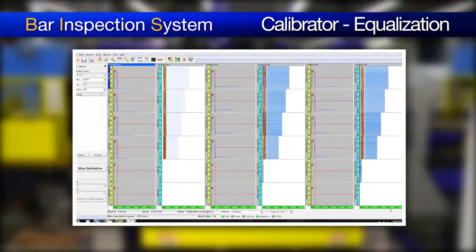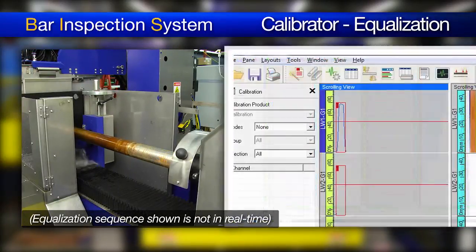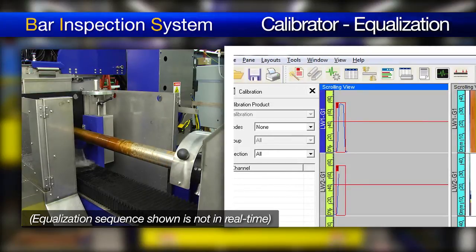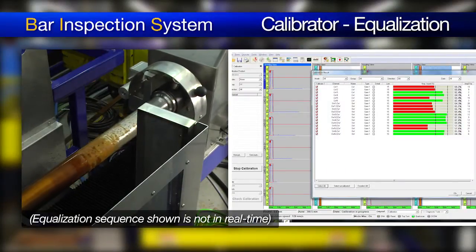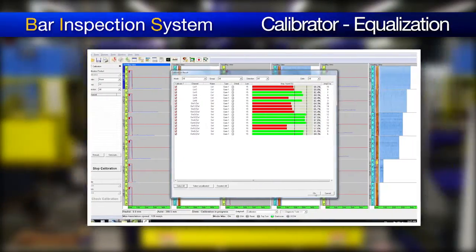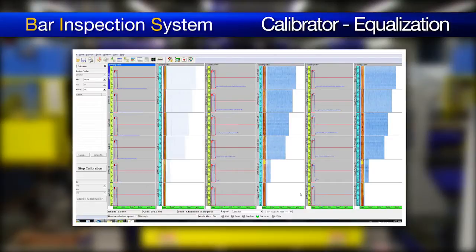In QuickView, we can see the signal response of every aperture on the phased array probes as the calibration bar goes through the system. The goal of the equalization is to bring the response of every aperture to a specific target level, typically 80% plus or minus 10%. After the first pass, some apertures may not have reached the target level. Actual equalization is performed by selecting in QuickView either all of the apertures or only those that did not reach the target level.